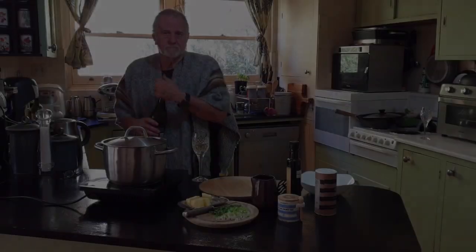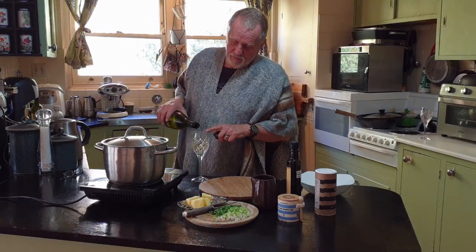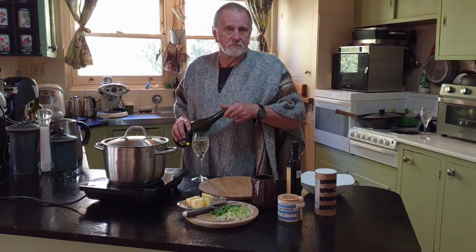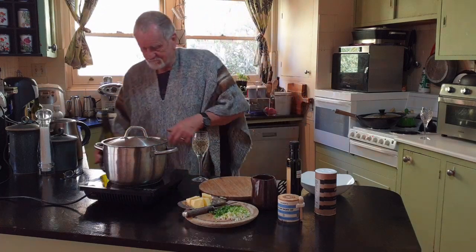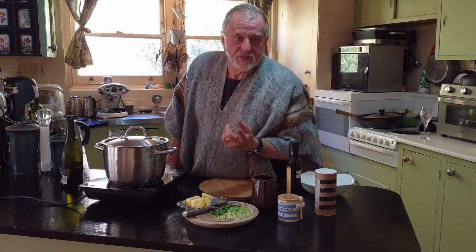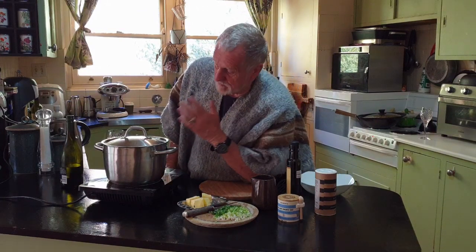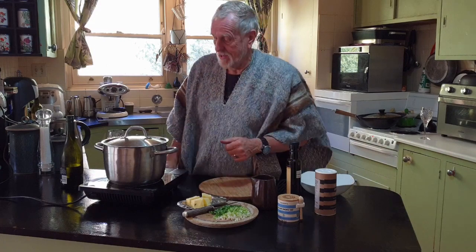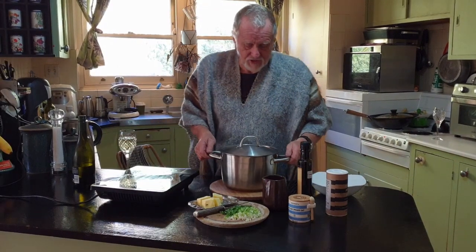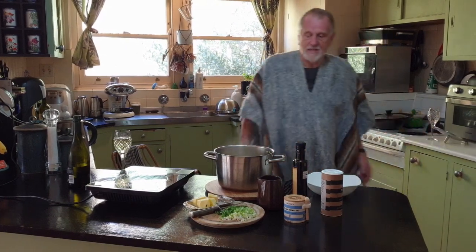Two glasses of wine and 45 minutes later — I'll just give myself a top up so we can get through this last bit. We have cooked the potatoes with their skins on and they're now ready to mash. We've drained them, so we're ready to go. Now it's the part of putting all your bits together.